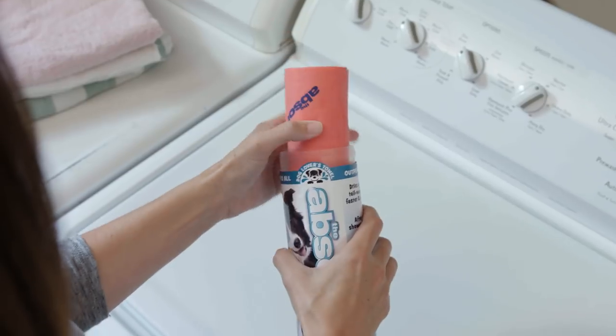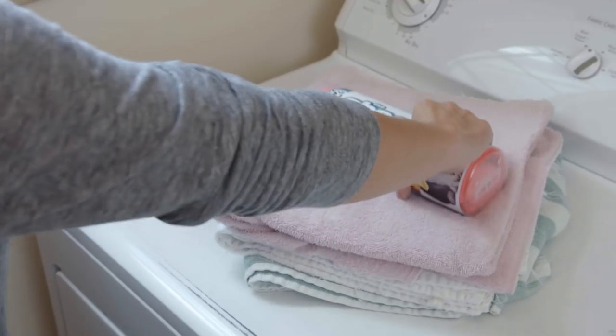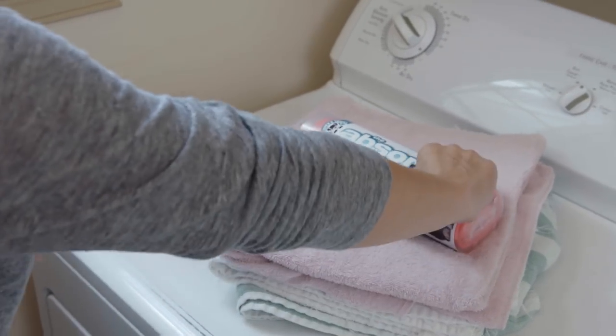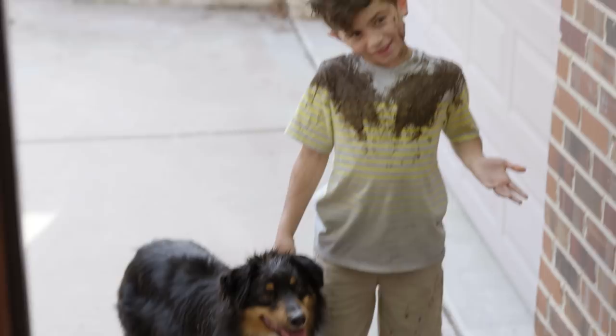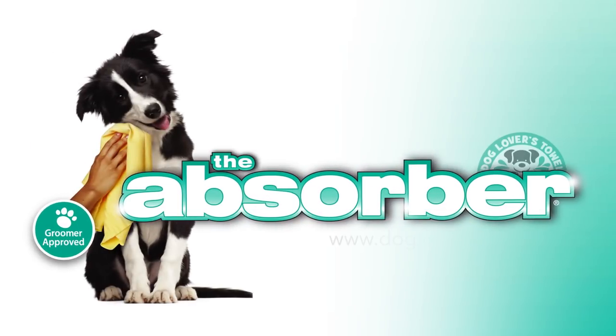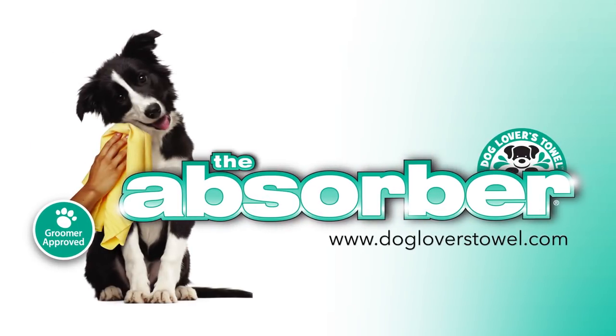No time-draining hassle, no piles of wet dog towels or extra laundry. Messes are unpredictable — being prepared means having the right tools and knowing they are safe to use with all your troublemakers. Visit dogloverstowel.com to try the Absorber Dog Lovers Towel and feel the difference.